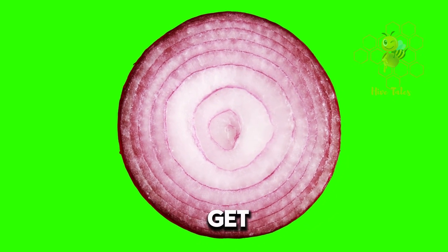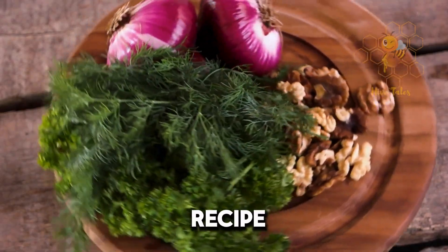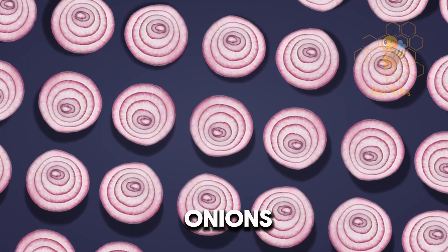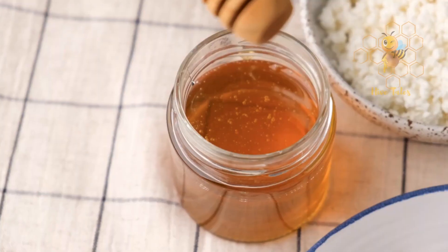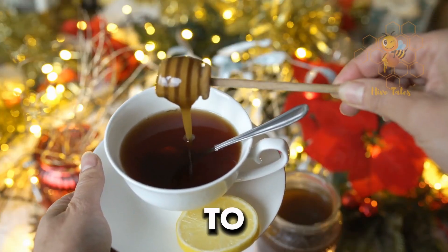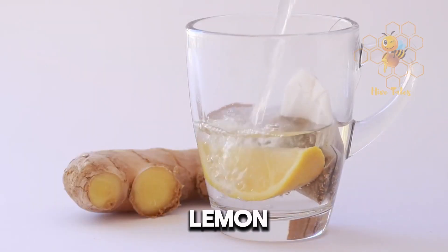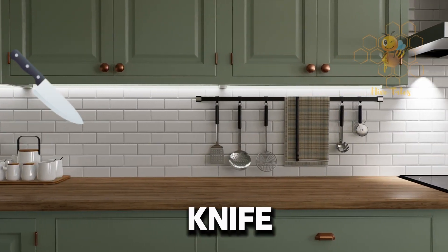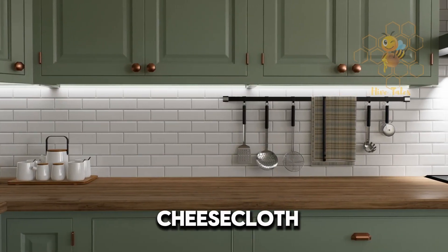Alright, let's get down to business. You'll need just a few simple ingredients and tools for this recipe. First, grab an onion — any type will do, but red onions are my personal favorite for their strong flavor and health benefits. Next, you'll need some pure honey. If you can, go for local honey to also help with local allergies. Optional add-ons include ginger or lemon for that extra kick and vitamin C boost. As for tools, you'll need a sharp knife, a cutting board, a clean jar with a tight lid, and a strainer or cheesecloth.